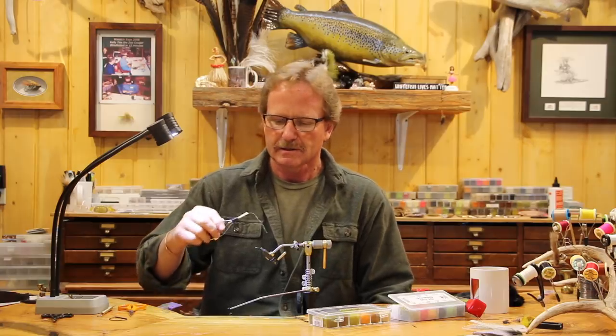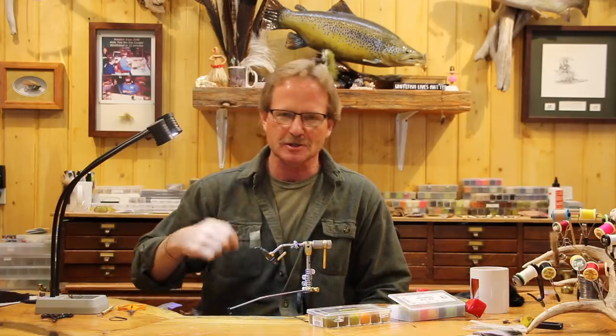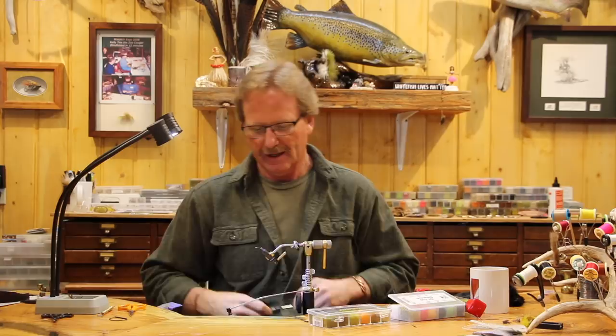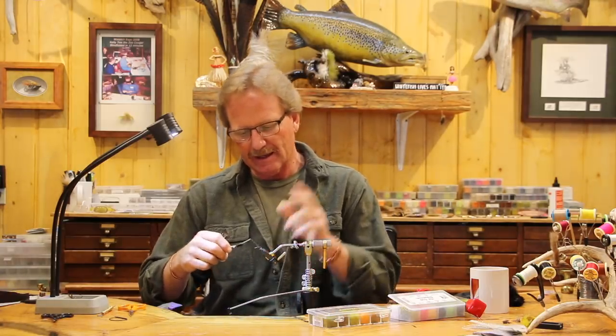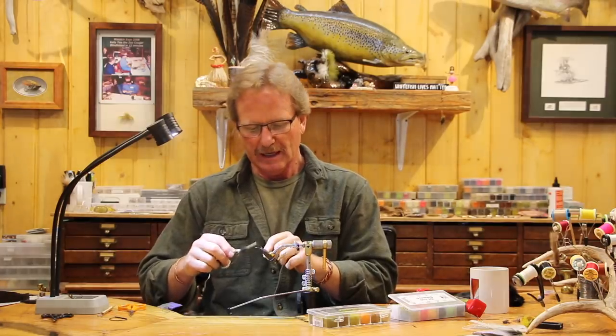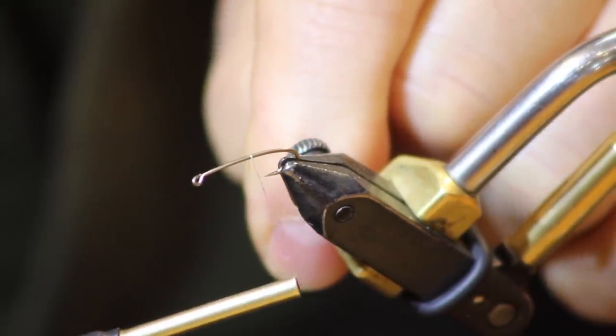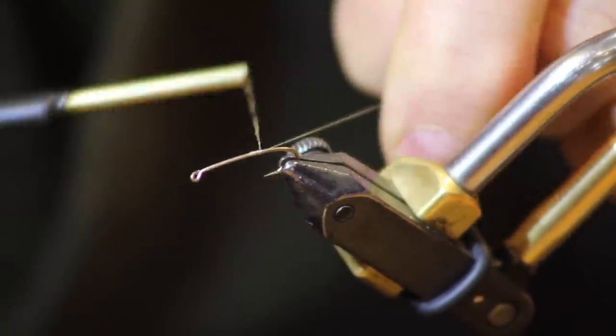My buddy Kurt Geach told me about this because when you're setting GSP on your hook, it's really hard to get it set because it's so slick — it just falls off. Whenever I start my thread, I always have a reason why I do something. I don't start my thread way up here. I start it where it's going to be the break between the case and the actual caddis itself. I'm going to have about a third of this be caddis, so I'm going to start my thread right there.